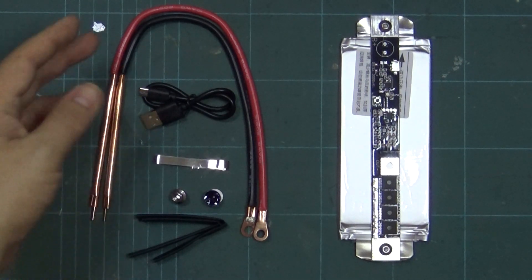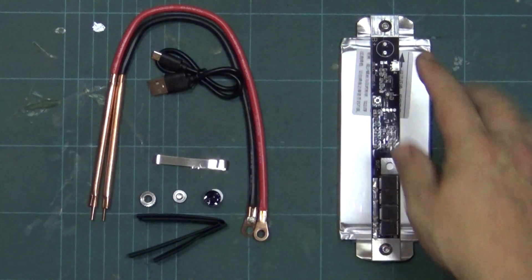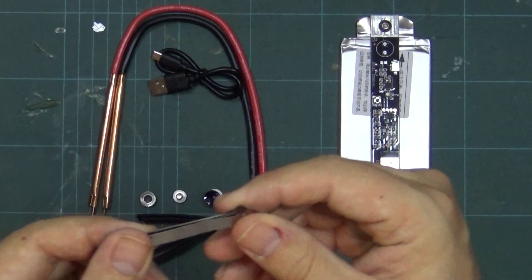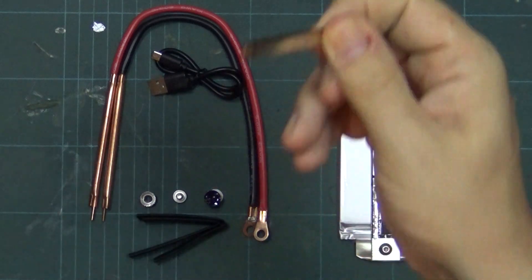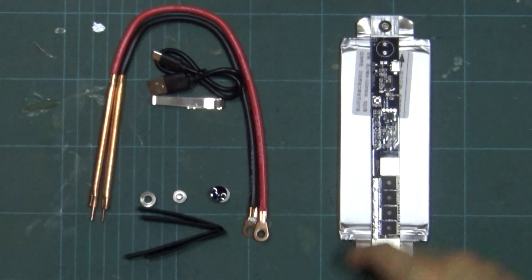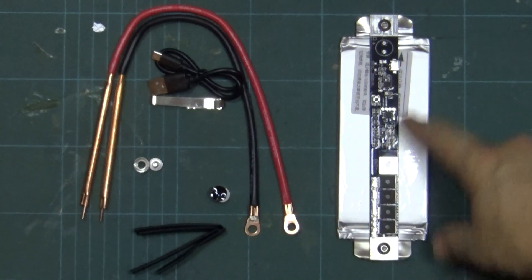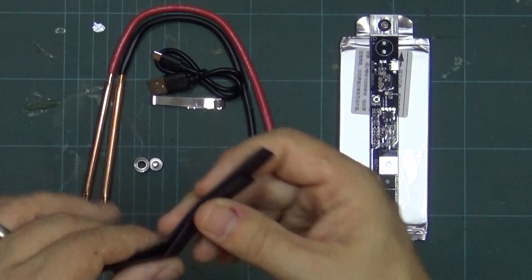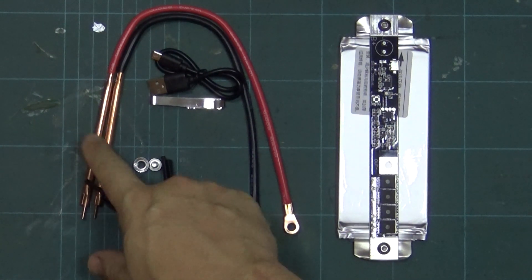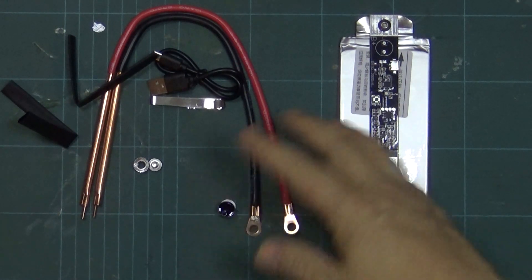What it comes with is the leads as we spoke about, a small charging lead. I might have to charge this before I give it a go since it was on in the box. There's a little bit of nickel strip which is nice but it feels a little bit more rubbery than nickel to be honest. There's a little buzzer speaker thing we've got to solder on in a minute, a nut and bolt for the actual negative out, the positive goes to the positive, and some heat shrink tubing to cover these up so you don't give yourself a shock.